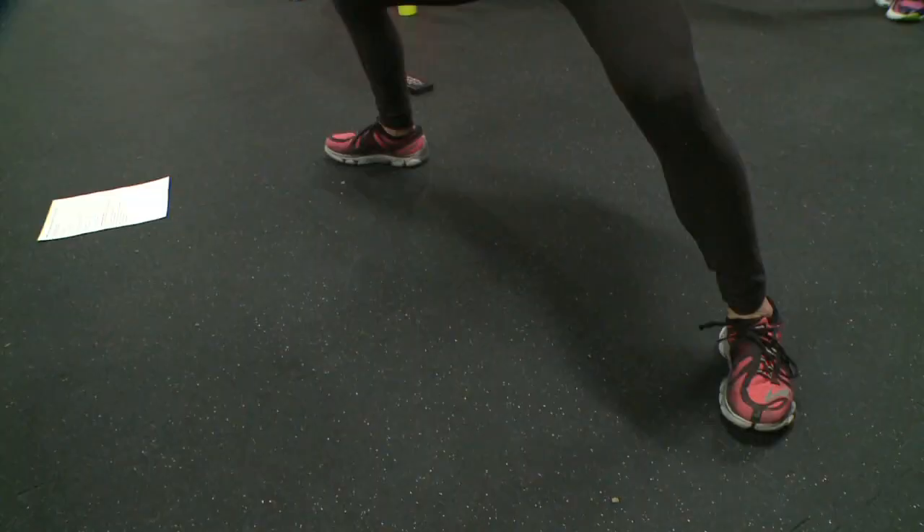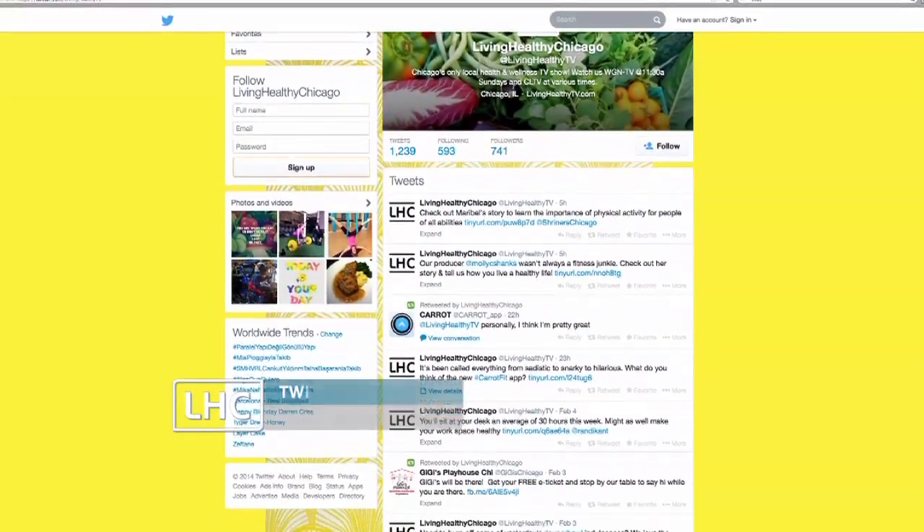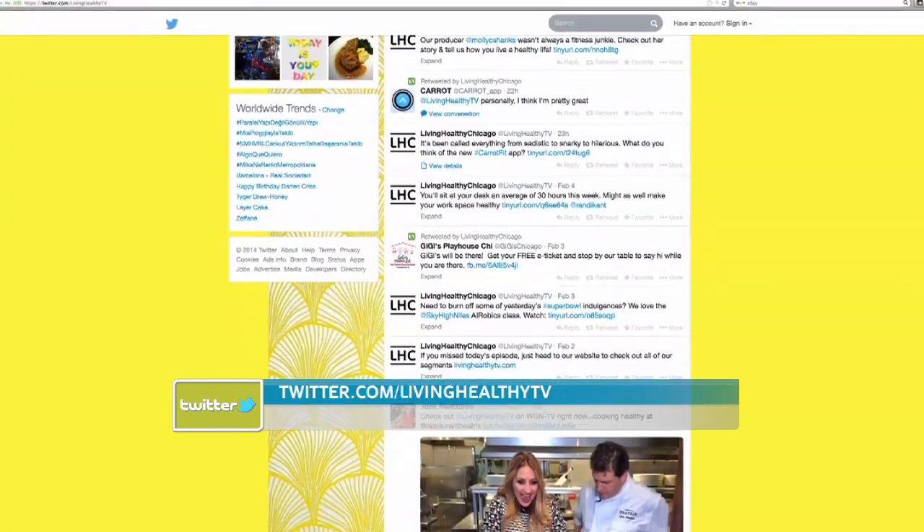An hour-long workout torches up to 750 calories, so prepare to leave looking like a knockout. Send us a tweet to let us know about your favorite workout at Living Healthy TV.